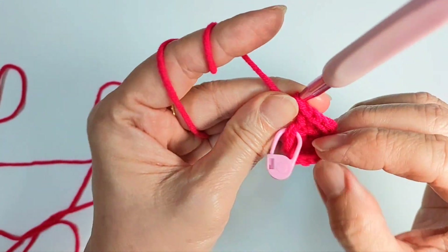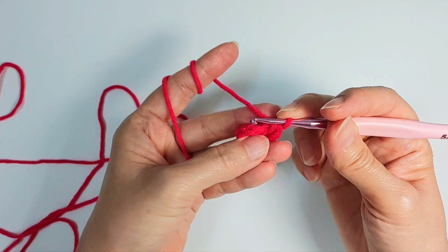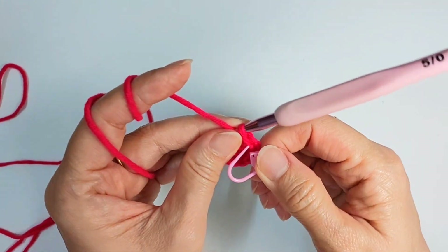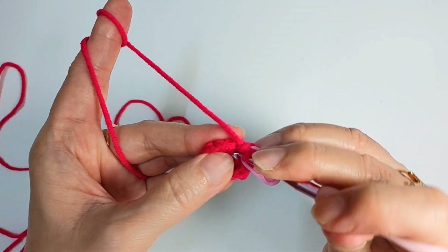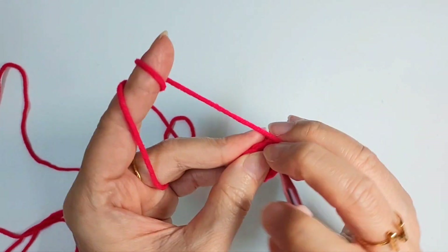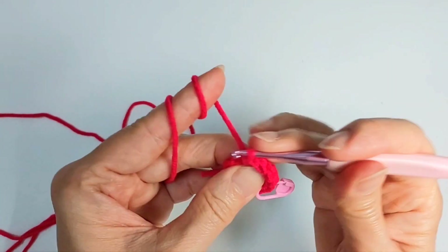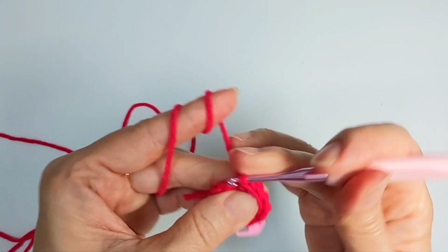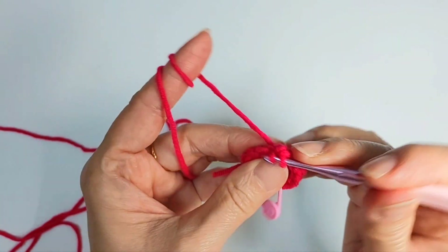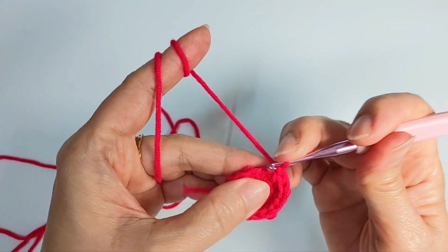So we're gonna get 12 stitches in row two — two, four, six, eight, ten, twelve. Now going to row three: do one single crochet in the next stitch, followed by an increase — that means two single crochet in the same stitch. So one single crochet, one increase, repeat. You should have 18 stitches in this row.